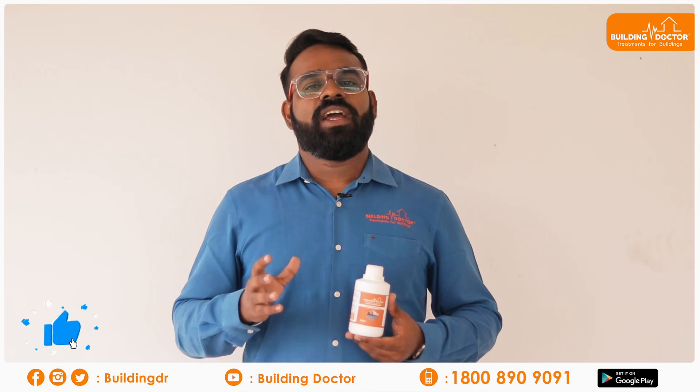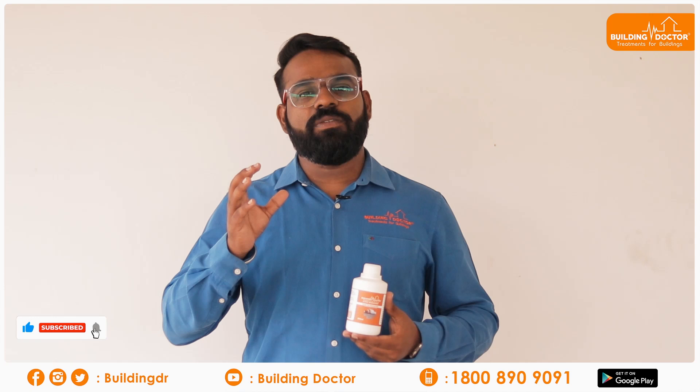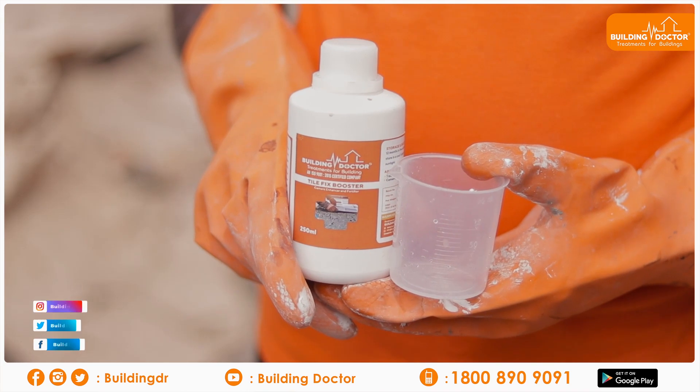In this method, deep bond and hollow sound issues are addressed. The new Building Doctor product is called Building Doctor Tile Fix Booster.